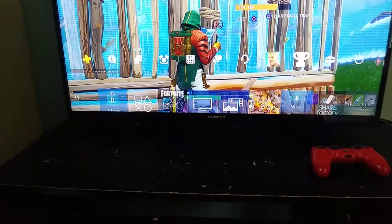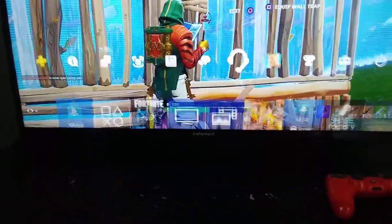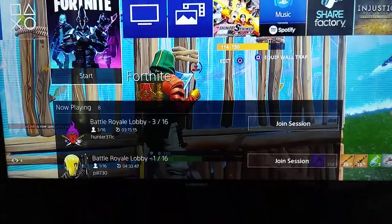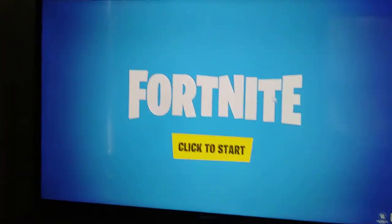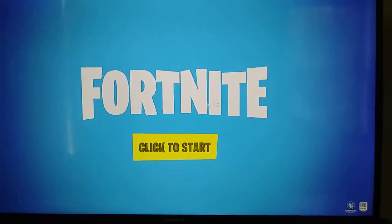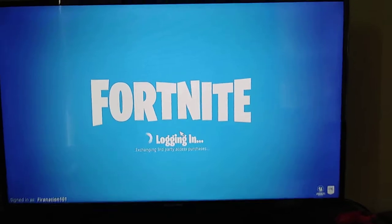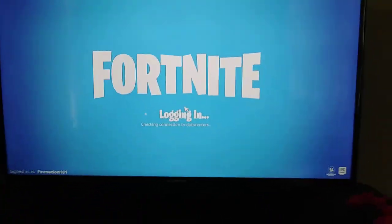Wait, so I connected it to my PlayStation — let me just press it. Okay, I'm on Fortnite, just wait. You see right there, I'm using my PC mouse — you can see the mouse cursor circling around. Click to start. I'm playing on my keyboard. I hope it doesn't restart.